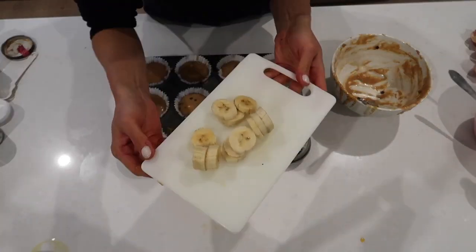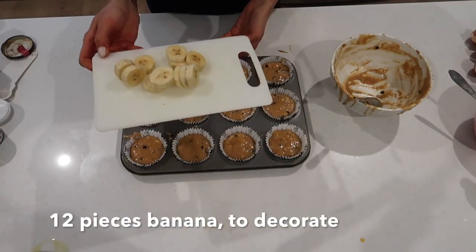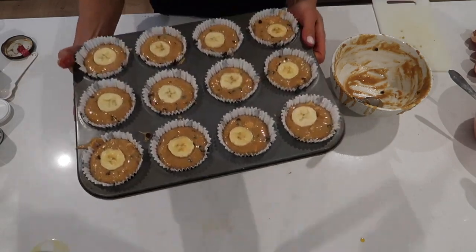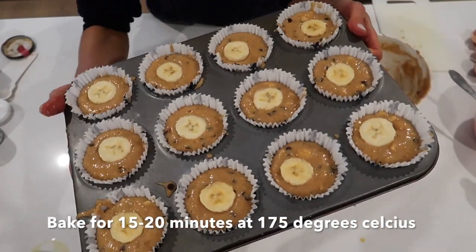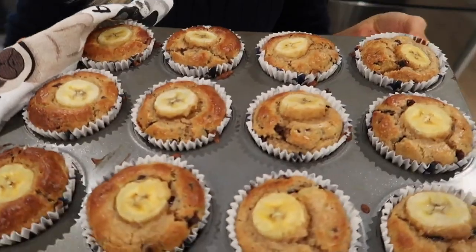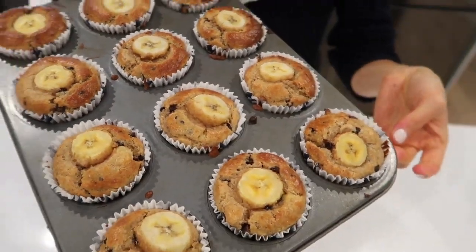Now to finish off, we're just going to add a few slices of banana on top. Ready for the oven — 15 to 20 minutes at 175 degrees. Here we go, guys — straight from the oven, 12 delicious gluten-free muffins.